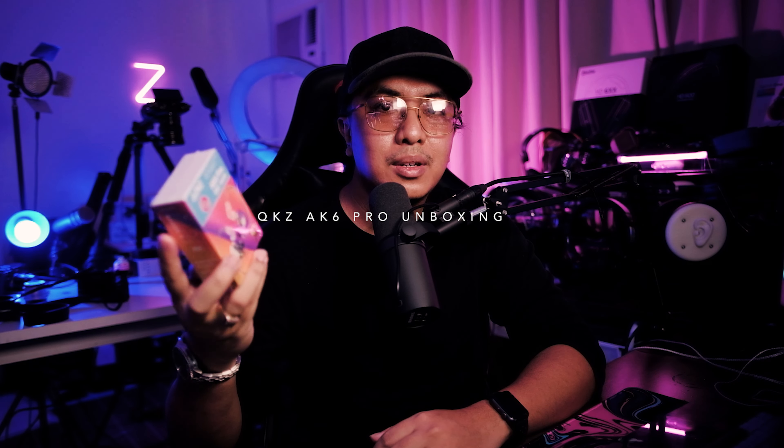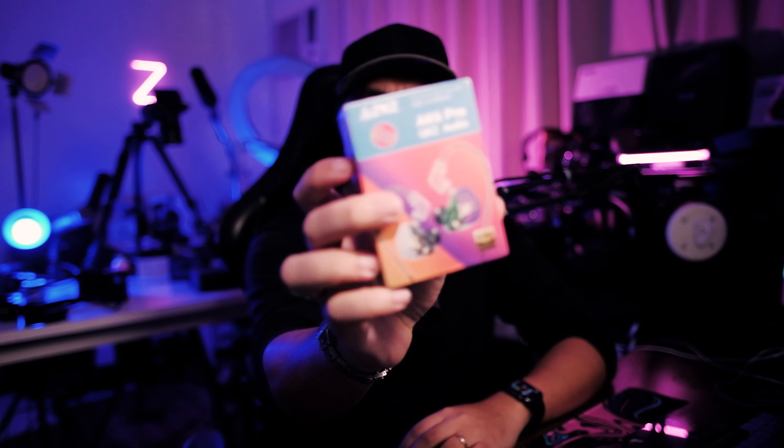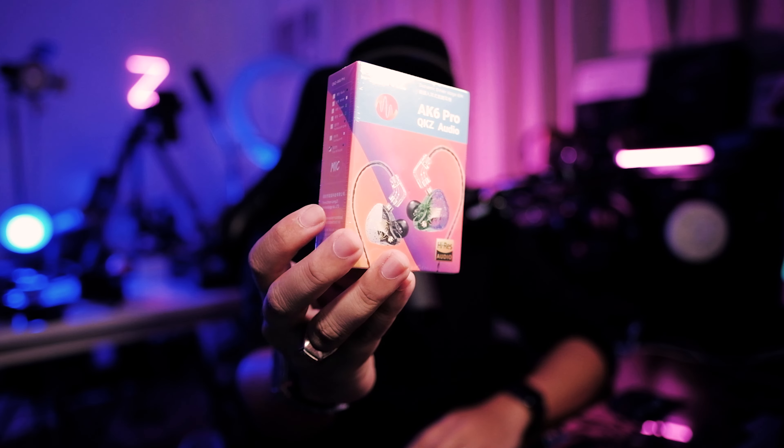Welcome to another video. Today we're checking out a highly requested item on this channel — the AK6 Pro. I previously reviewed the original AK6, which is one of my most popular videos. In that three-to-five dollar price range, it's one of the cheapest ways to get into the hobby with ample bass response. With the AK6 Pro, you're getting an improved design and removable cables.